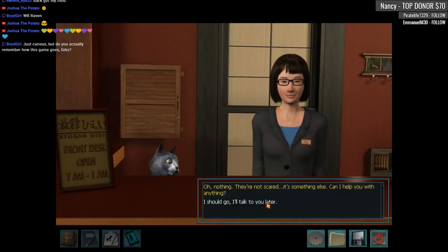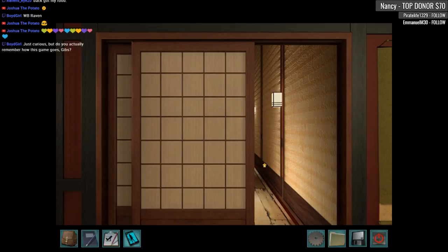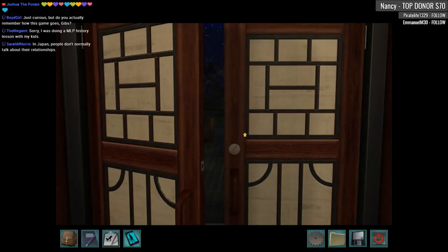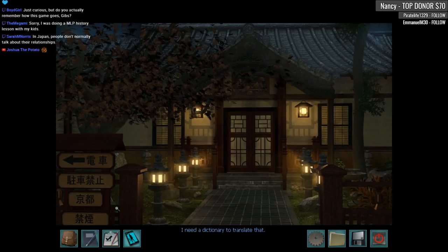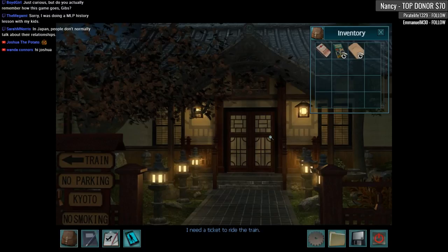Generally speaking, Nancy Drew games are anywhere from five to eight hours, so it really depends on how aggressive you are at playing versus taking your time like we are today. People in Japan don't talk about their relationships. I need a dictionary to translate that — I happen to have one. Let's find out what's cooking here. Train, no parking, coyote. I need a ticket to ride the train — we need a ticket to ride!